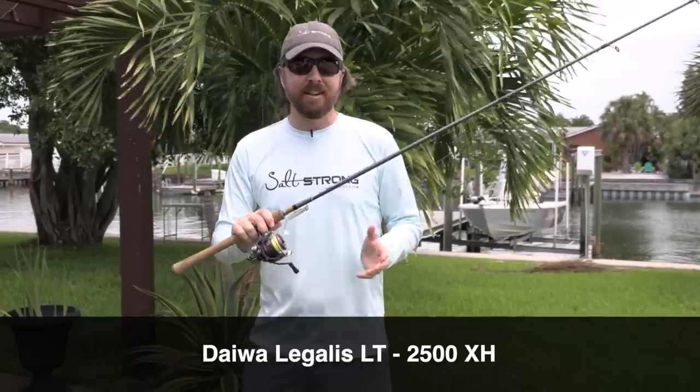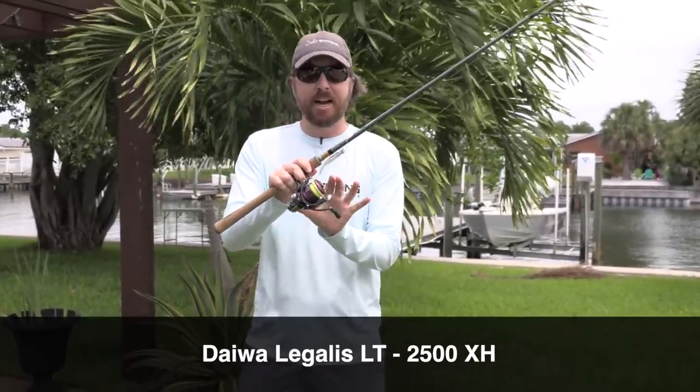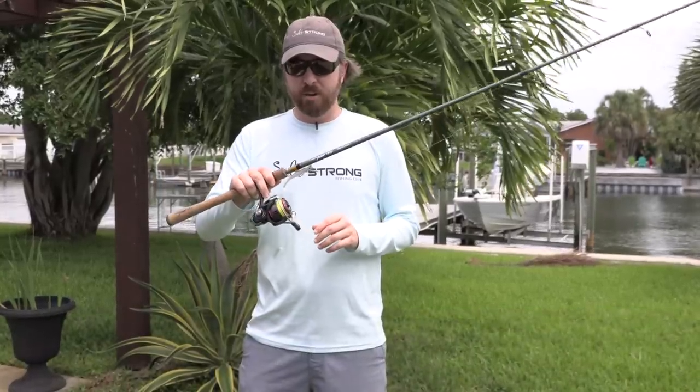If you want to save an extra $30, you can go down to the Legalis, which is $30 less — basically the same size, same drag, still very lightweight, still very smooth — but you just don't have the mag seal capability. So I just wanted to throw that out there.